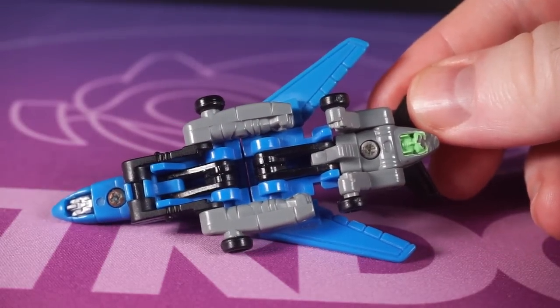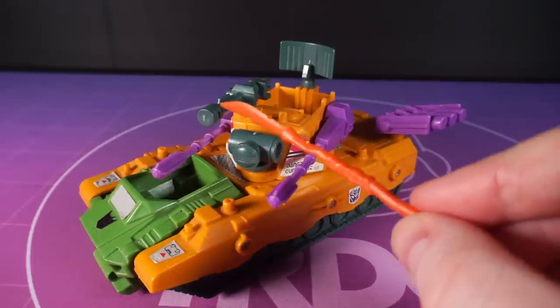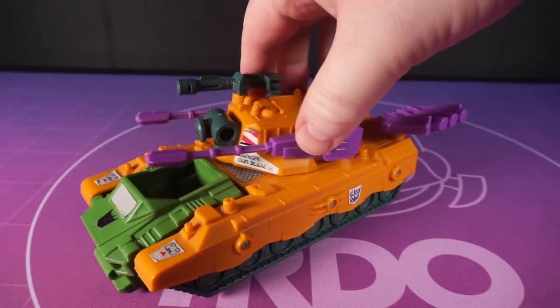But when you're desperate, you'll take anything, won't you? The tank mode's pretty versatile. It's got two turret cannons, a bazooka, a communications dish, a radar drum and a missile launcher.